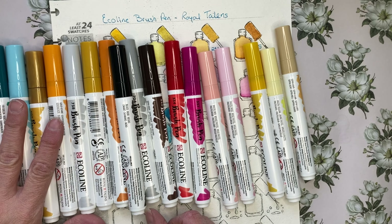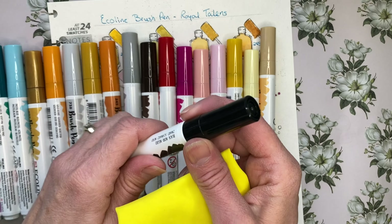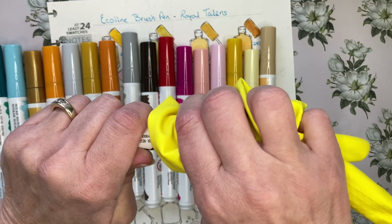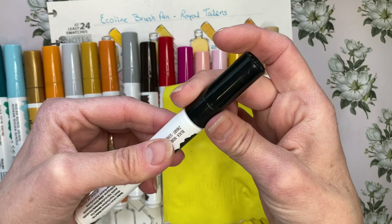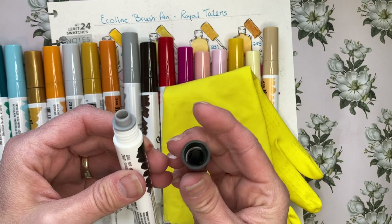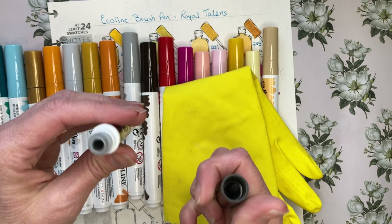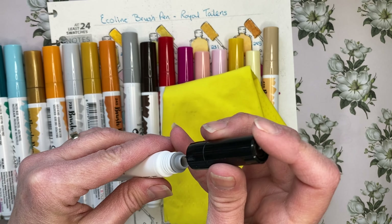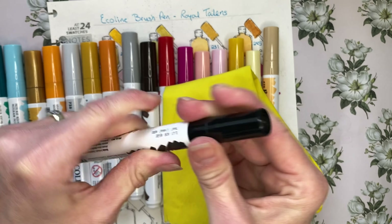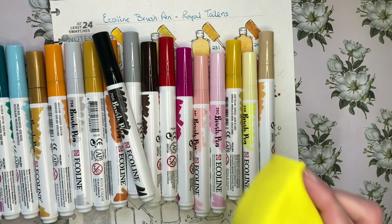A tip for when you go to refill these: if you're having difficulty opening it for the first time, take a kitchen rubber glove, hold this end, and twist — then it will come off. Make sure that if you're refilling them you keep the threads clean, then close them back up tight so they don't leak, and store them horizontally. That's a little tip for you.